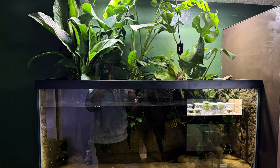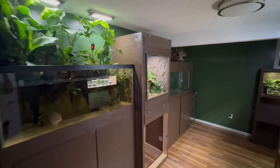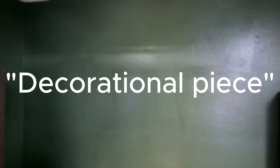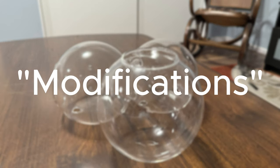From vivariums to paludariums to aquariums to terrariums, it's no secret that I've made quite a few projects over my time on YouTube, but there's one thing I haven't made yet. I've made a lot of really cool pieces such as the tree trunk terrarium and triple terrarium stone that I would consider display pieces, but nothing I would consider a decorational piece. While scrolling online, I found these hanging glass planters that will be perfect for the job with a few modifications.